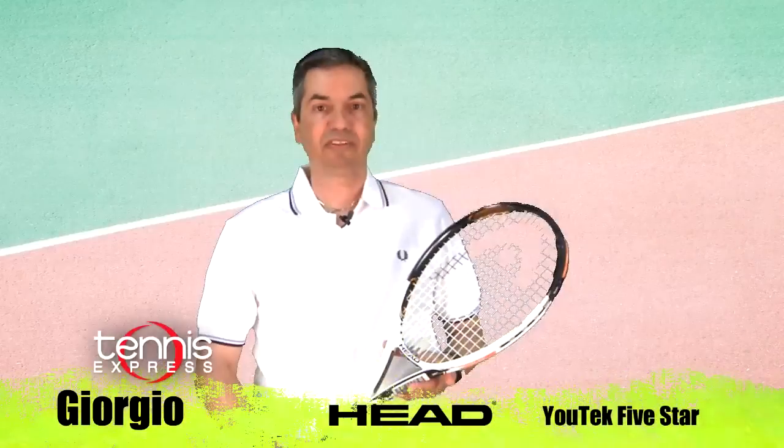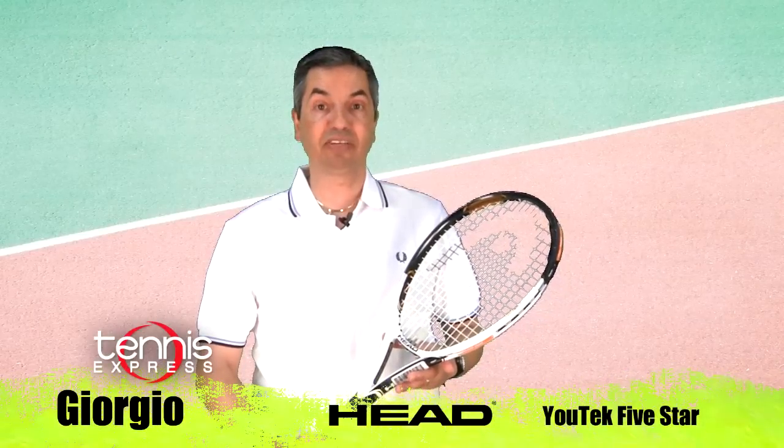Those were my thoughts about the racket. Let's get another opinion. Giorgio, what do you think? Thanks, Armand. Let's see how I did on court.